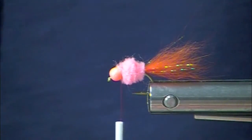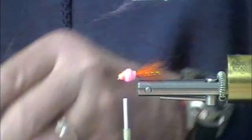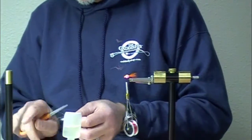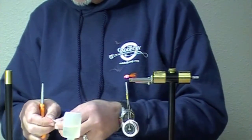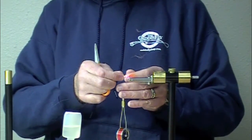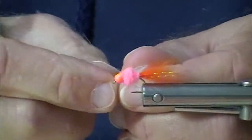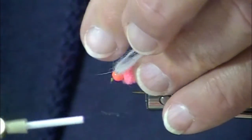And now I'm going to use a little bit of egg veil here — actually some white egg veil. Hairline makes milky egg veil; they also have white egg yarn. Just as with the other egg flies we do, it's a little bit of a trick: I like to fold my veil around the thread, and that helps distribute it around the egg.